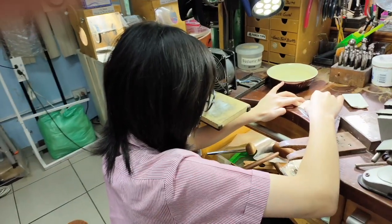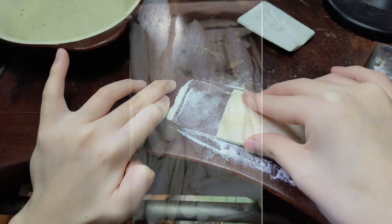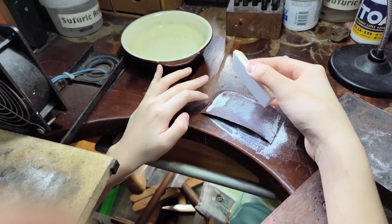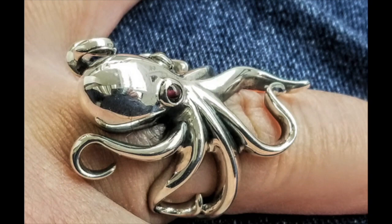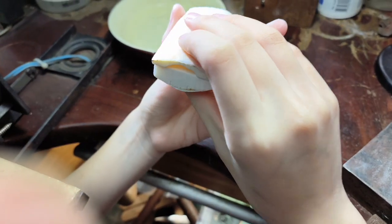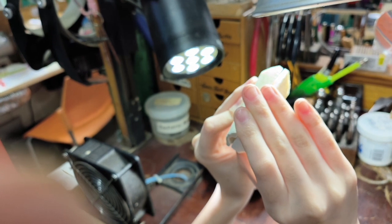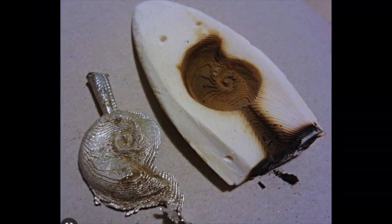In the eighth grade, this is Young Dung and she's working on a process called cuttlebone casting. She's making an octopus that's going to go around her finger, and she's casting it in one throw. Those two pieces go together and there's a hole — that's where the silver gets poured into the mold. It's a one-sided mold of the octopus.